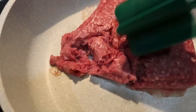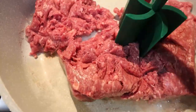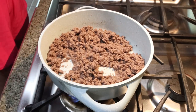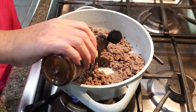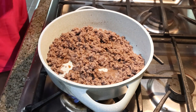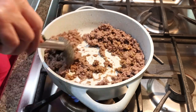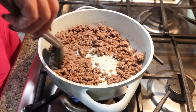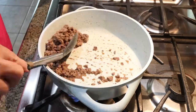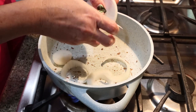The first thing we're going to do is add our pound of ground beef to a pan and allow it to cook. Once your ground beef is cooked through, go ahead and drain any excess grease. We're going to add about a tablespoon of Worcestershire sauce and about a tablespoon to tablespoon and a half of steak seasoning. Give that a quick stir, and then we're going to remove the ground beef from the pan. Then we're going to add our onion to that same pan and allow it to sauté down.